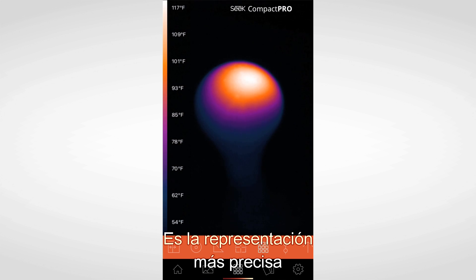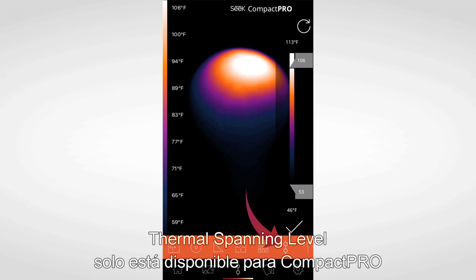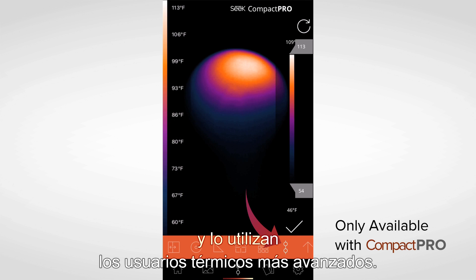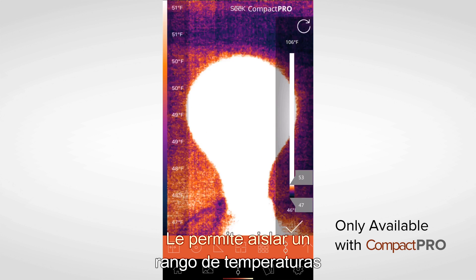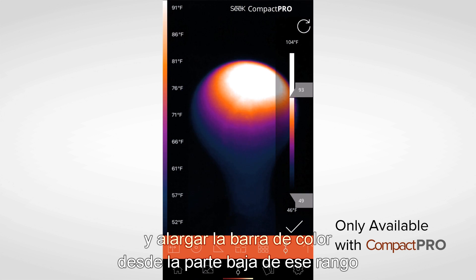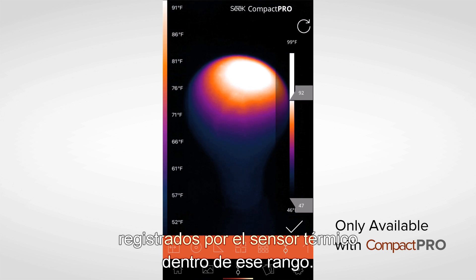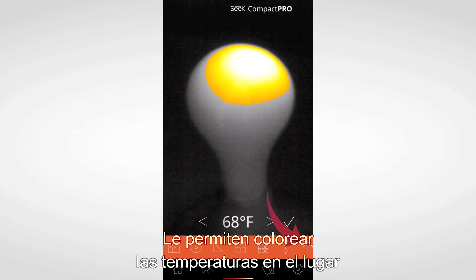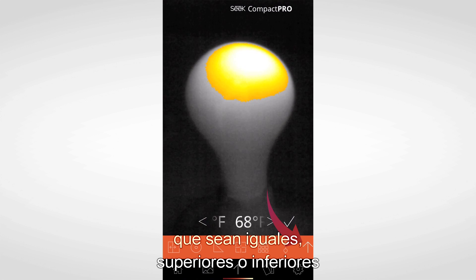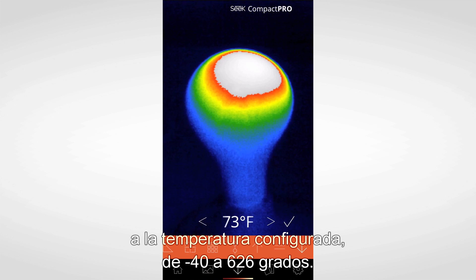Full Frame is the most accurate representation of the thermal imagery picked up by the thermal sensor. Thermal Span and Level is available for Compact Pro only and is used by more advanced thermal users. It allows you to isolate a temperature range and stretch the color bar from the bottom of that range to the top, maximizing the thermal detail the sensor picks up within that range. Next up are the three threshold modes, which allow you to colorize temperatures of a scene that are either equal to, above, or below the temperature that you set, from negative 40 degrees to 626 degrees.